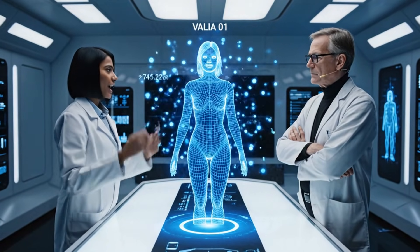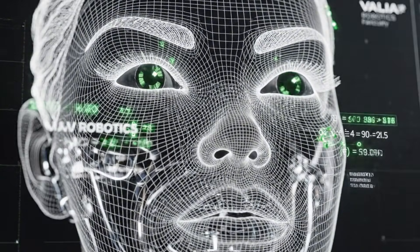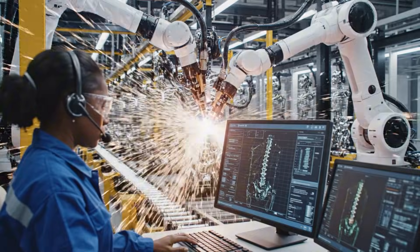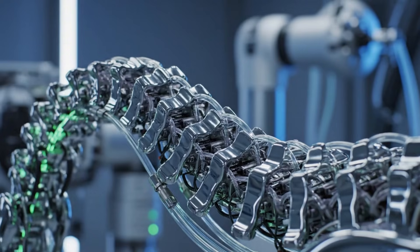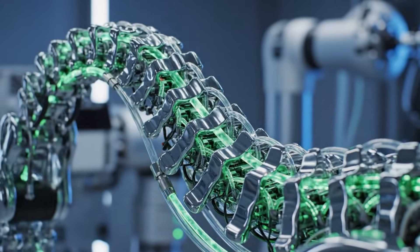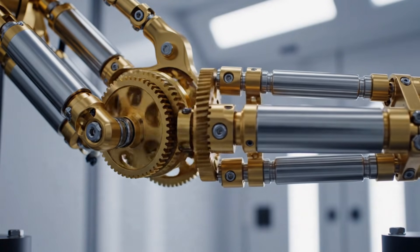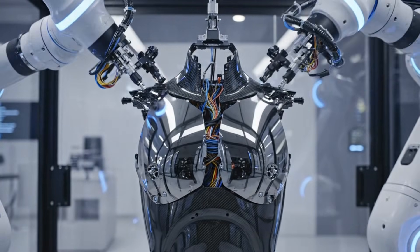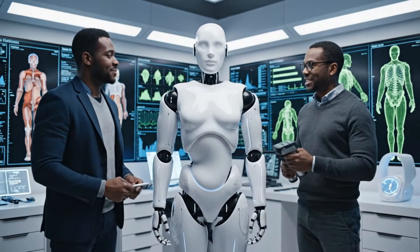The Valia 01 proportions look accurate according to the brief. I agree. The height to width ratio is exactly what we aim for. The stance is perfect.